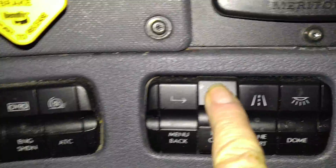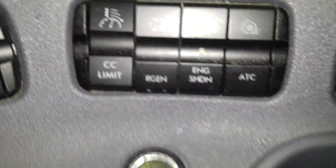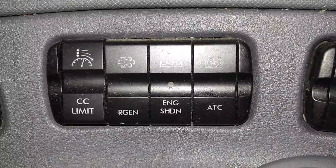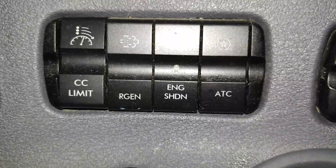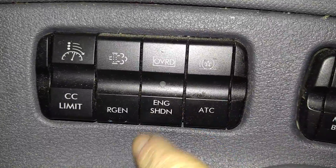This menu button runs the menu on the dashboard display up here, which we'll get to in a minute. ATC is automatic traction control — this truck is equipped with traction control that automatically controls rear differential traction, but you could turn that off if you're stuck in the snow and want your tires to just spin, like a car.